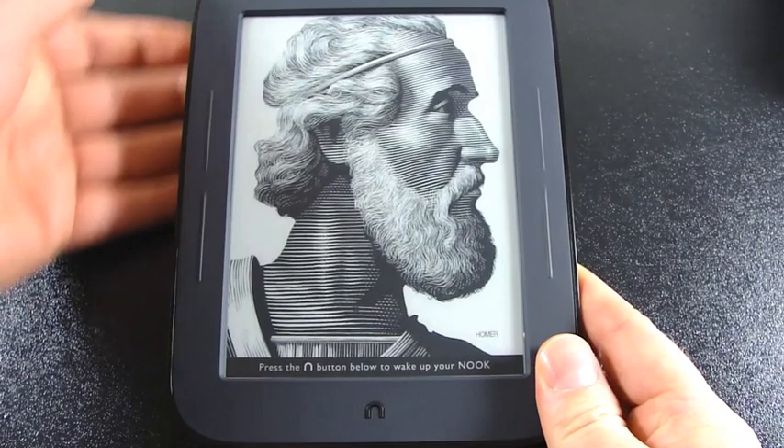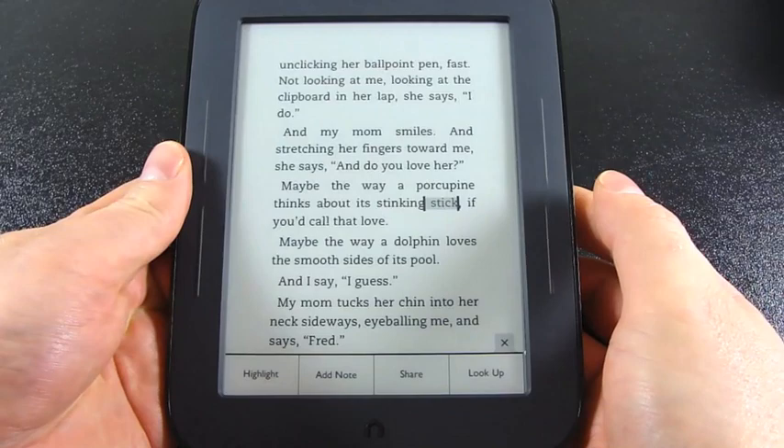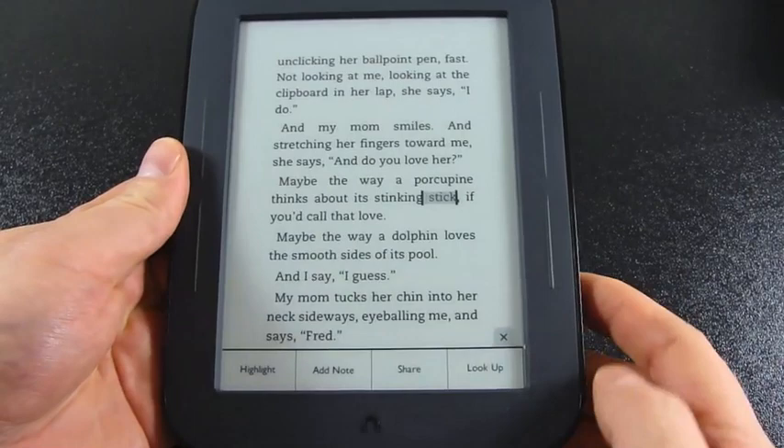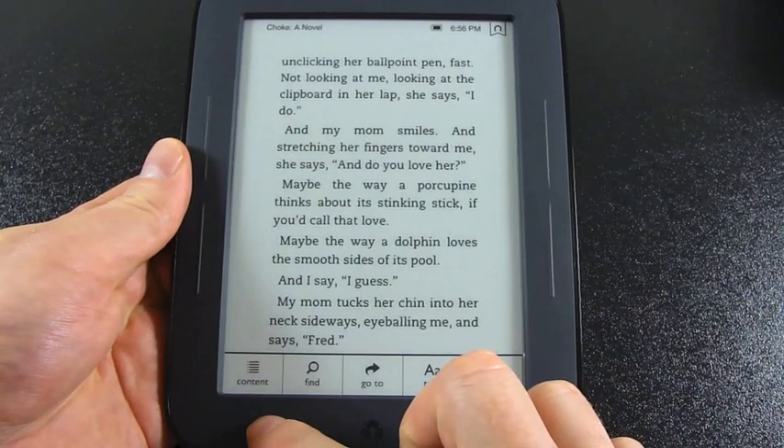I'm going to wake up the Nook — this is the drag-to-unlock screen. Once we're in the text, if I tap anywhere on the screen I get my reading tools. I can highlight a word, add a note, share it, or look it up. There's a dictionary definition of the word. Under reading tools I can go to the table of contents, search, or jump to a page.